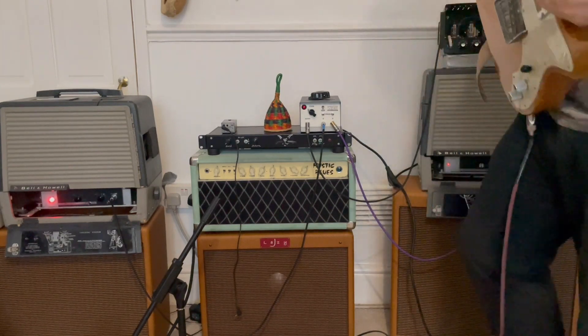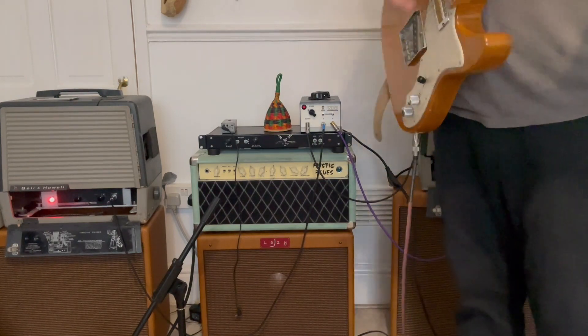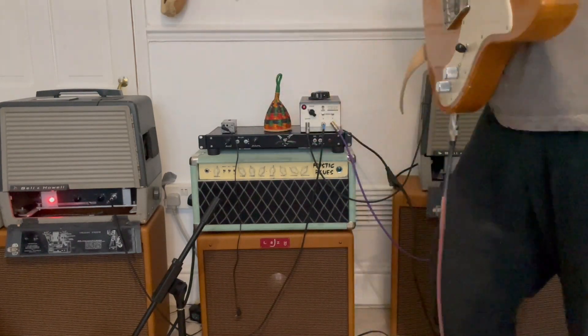It's a really nice sound. You can go to some vibrato, and this is where it gets really 3D, because you've got the two amplifiers.